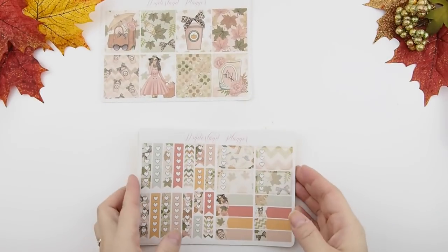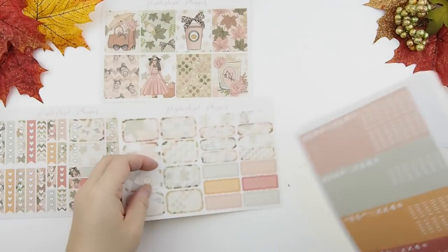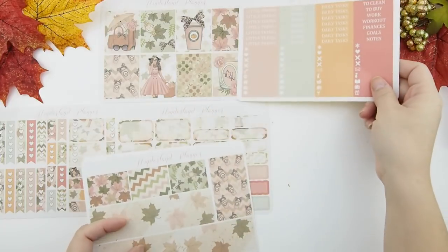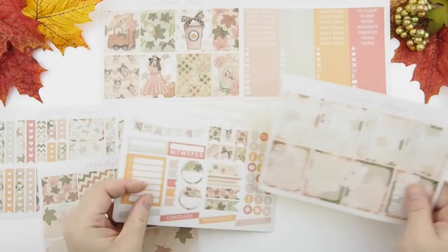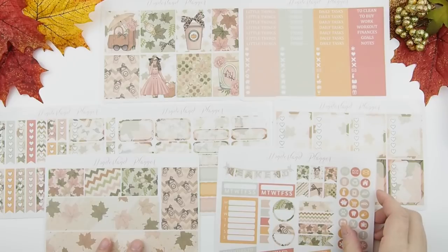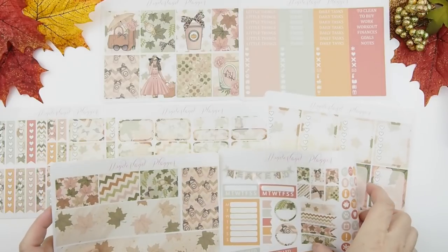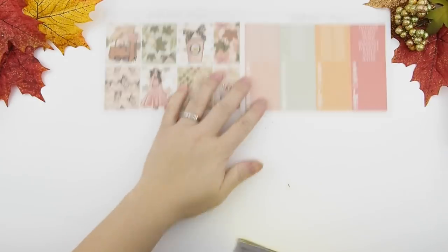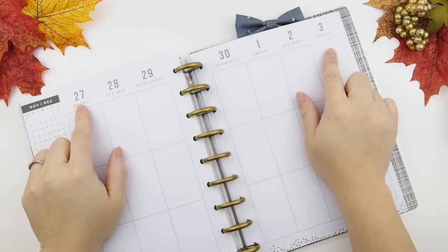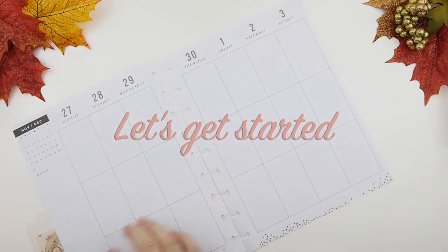It's the last week of fall, and next week I want to use my Christmas and holiday themed kits. I do have two fall kits and I decided to use this one. It's an Erin Condren glossy kit by Wonderland Planner — I think this is her full deluxe kit with everything you need to do a no waste space planning. This week's plan with me is from Monday November 27th through December 3rd.